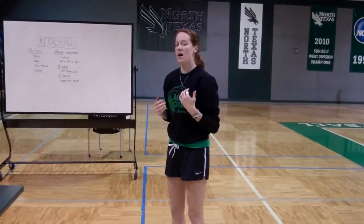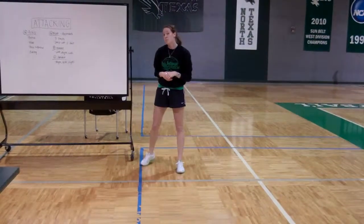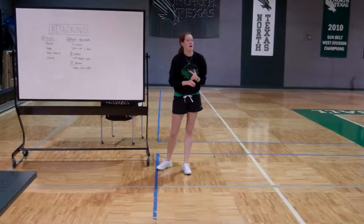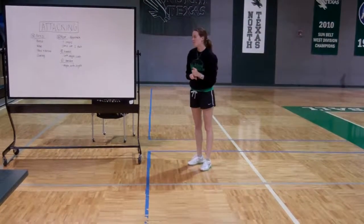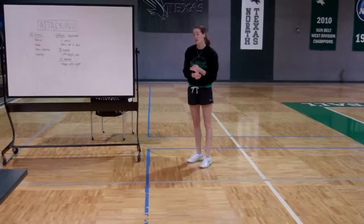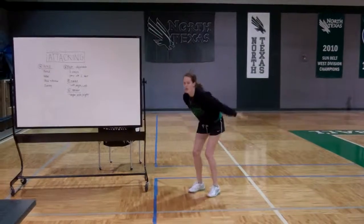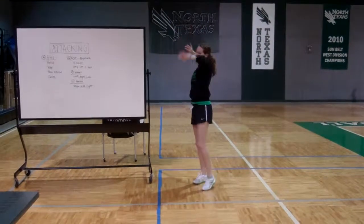And we can practice this a lot at home, just doing those steps. Obviously for a left-handed person, we're going to do the opposite — so it's going to be right, left, right. When we put everything together, we're going to do our approach to get us to the ball, and that approach sets us up to be in a perfect bend position, where then everything else comes together.